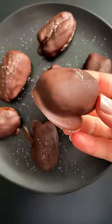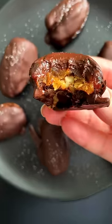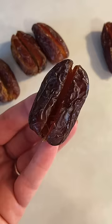This is chocolate-covered nature's candy, healthier and so much better than a chocolate bar in my opinion. Let's go!